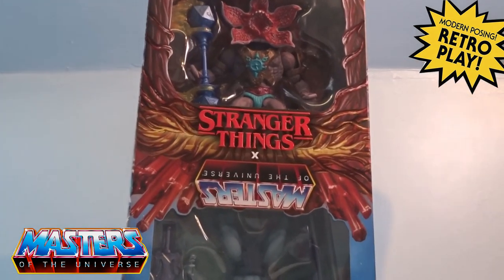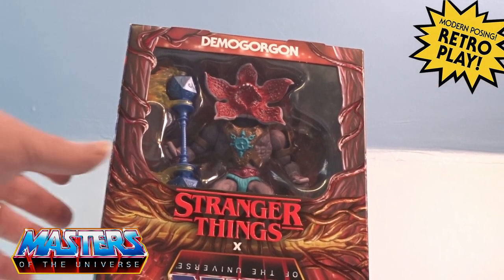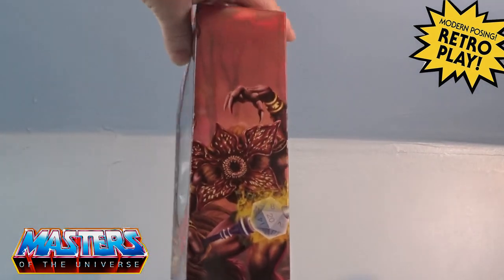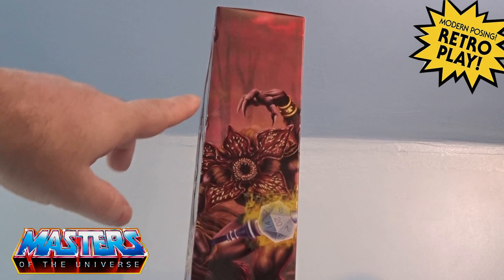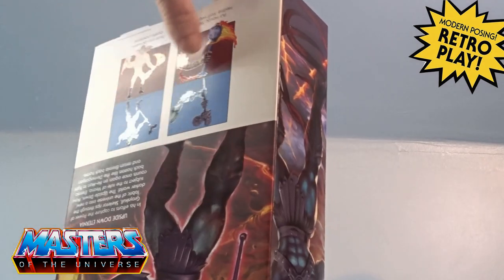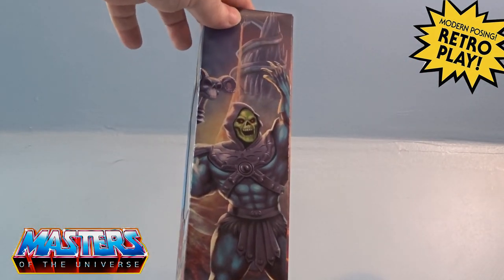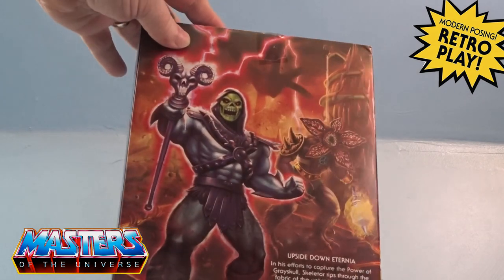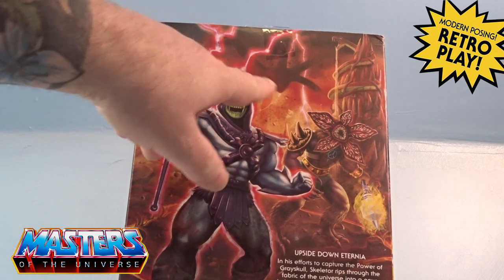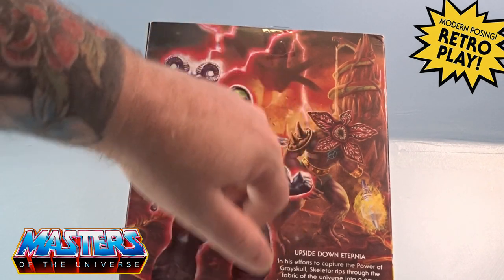You have the Demogorgon from Stranger Things as well. The box art on this is something spectacular — you've got the actual Demogorgon on one side, and flipping it back over you've got Skeletor there as well.